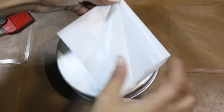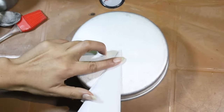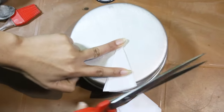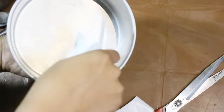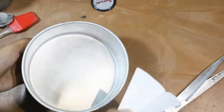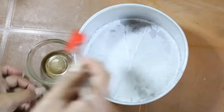Now I'm going to use this butter paper and cut it in a circle shape and place it here like this. If you don't have butter paper, don't worry — you can either put some oil and then flour and grease it here like this.